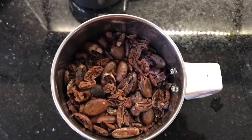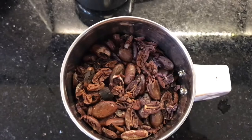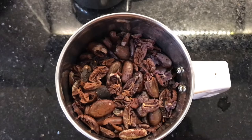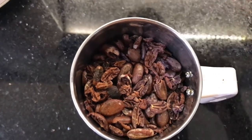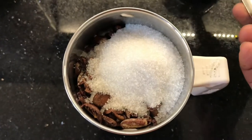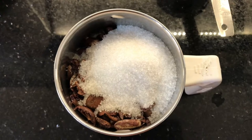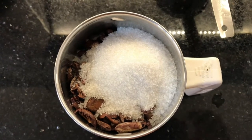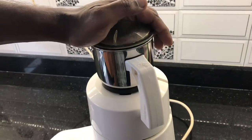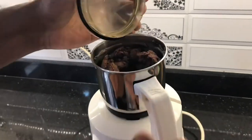After removing the shell, I got about 114 grams of roasted cocoa beans. I'm adding 50 grams of sugar — only sugar for now. We'll blend it to make a smooth paste. It's not ready yet, need to blend again.